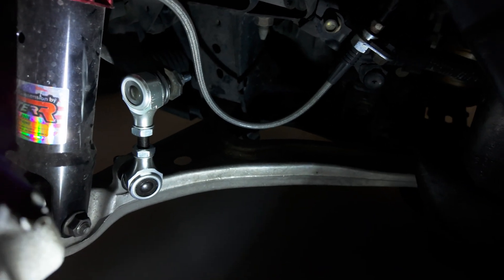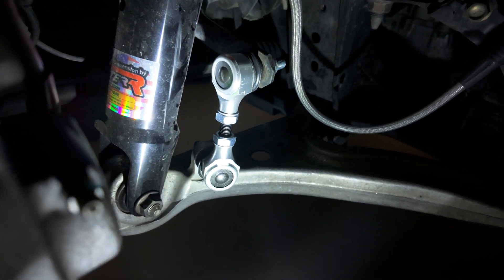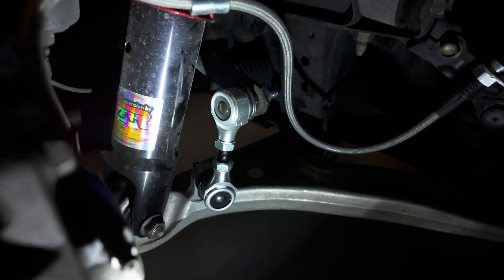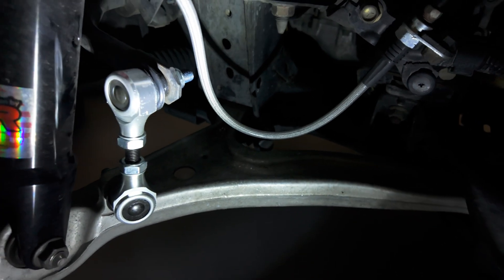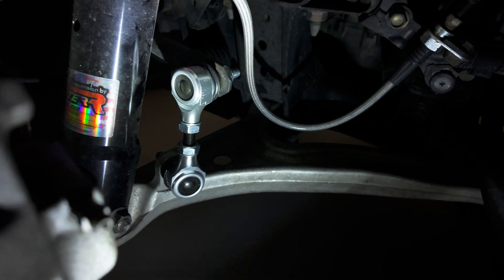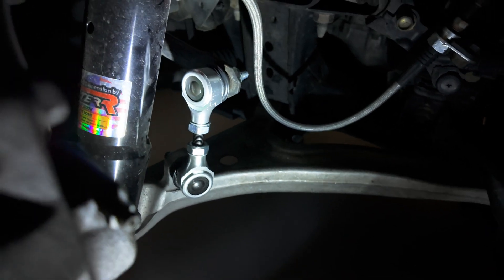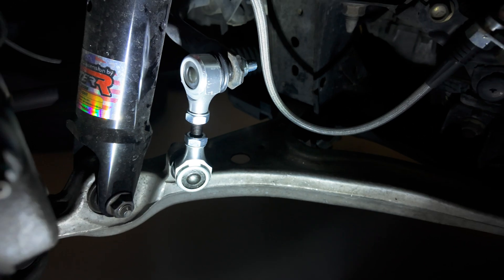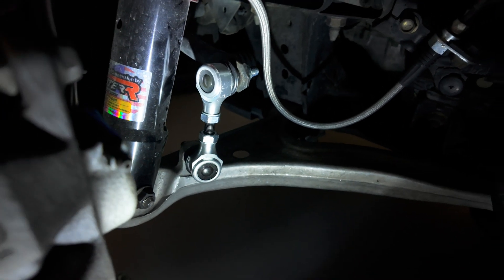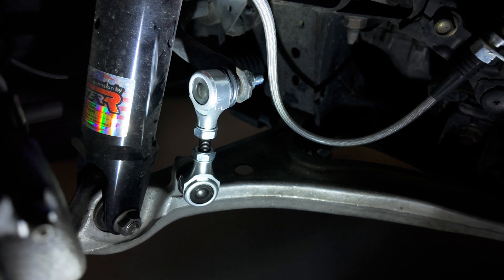Now you can see the new ones in here — that looks really nice. I went a little bit shorter than the stock length as we discussed from the calculations. Right now it does look like it's closer to the brake line, which I'm not a huge fan of, but I have to imagine that once it's lowered it'll be further out of the way. That's just going to have to be something I monitor as we get the car driving again. But yeah, the fronts are in. I'm going to repeat the same process with the calculations and installation on the rear and will check back in when that's done.